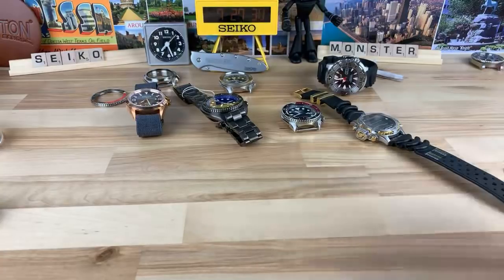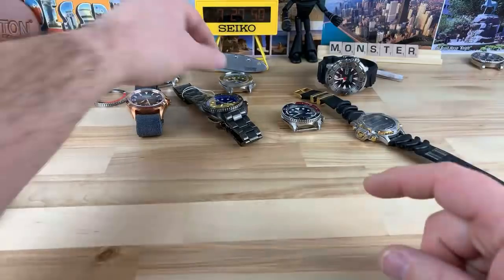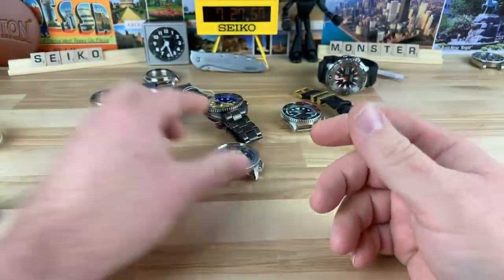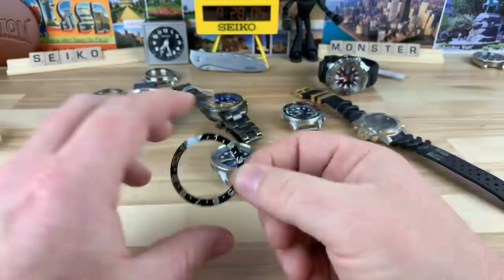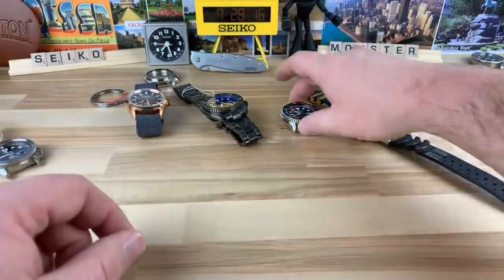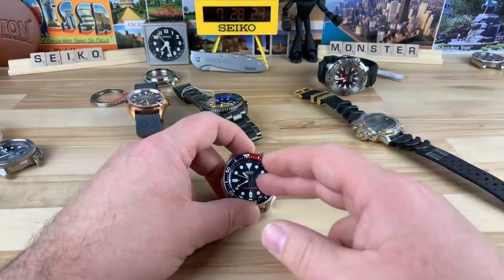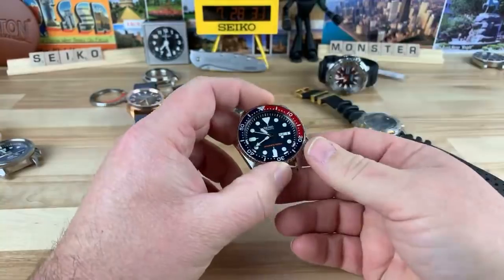I hope to do some mods soon. I'm going to start with trying to finish Homer's build, which is this guy here. Somebody else had pointed out I had the answer all along. I have the DLW loomed insert here, and then I have the crystal that goes with it, because you can see it's got like a concave action to it. So I'm going to finish up Homer's build, and then right after that I'm going to immediately start on Dino's build. We're going to put a paddy dial on it, a hand swap, and a crystal swap and a bezel insert.